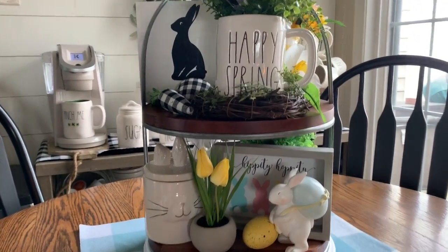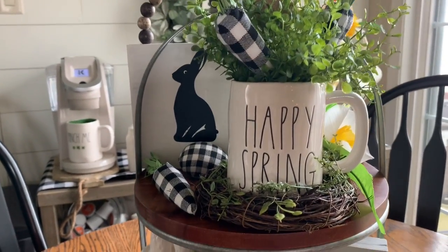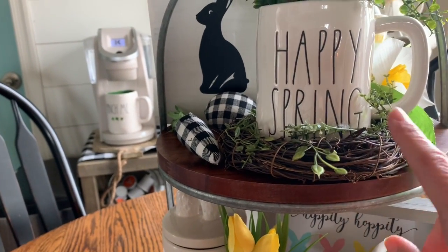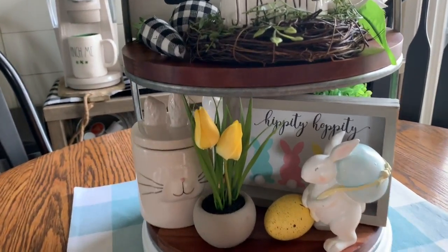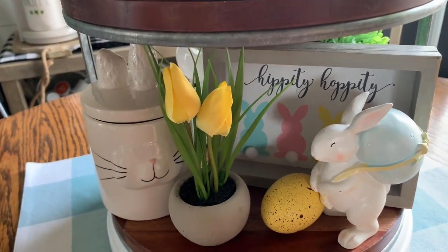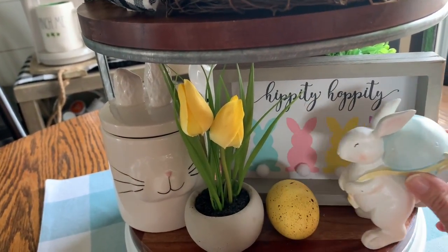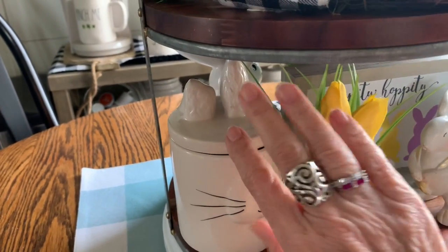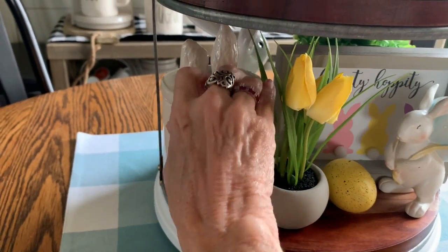Here is one side of the tray. I have my Happy Spring Ray Dunn mug and I just put it in a little grapevine wreath. Down here I have a little sign to the back — I think I got that at TJ Maxx maybe. This little bunny, and this little decorative piece. It's not Ray Dunn, but it kind of looks like Ray Dunn.